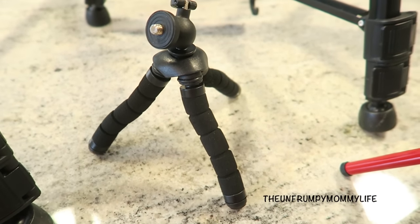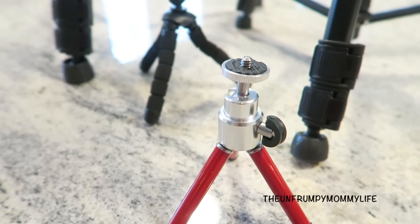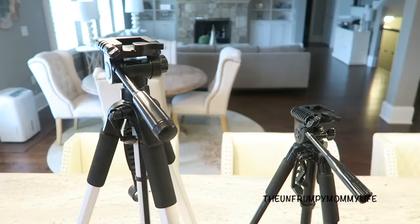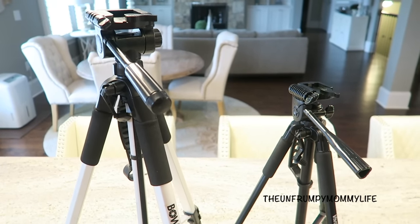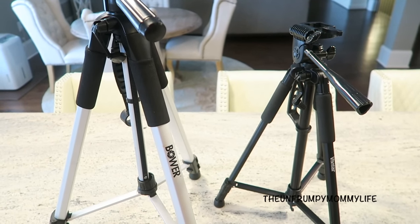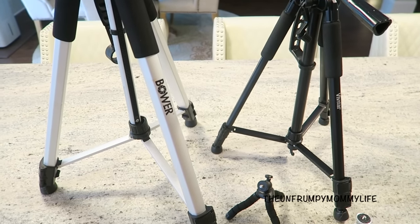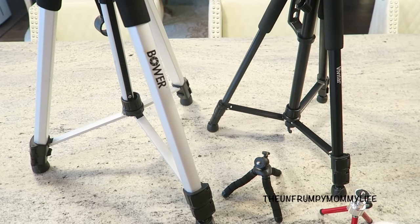The last two tripods are just your basic countertop tripods. These are great when you're trying to vlog on the go. They're great for filming makeup videos, or if you like to vlog while you are at dinner — perfect for sitting on the table and attaching a small camera. So those are my tripods.